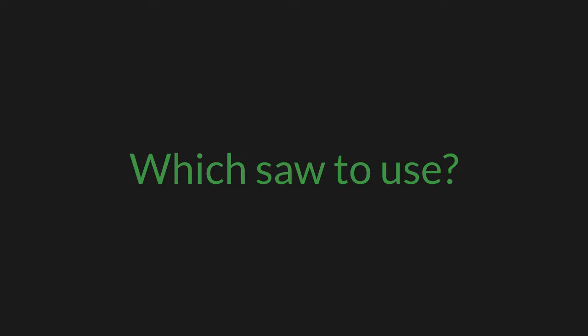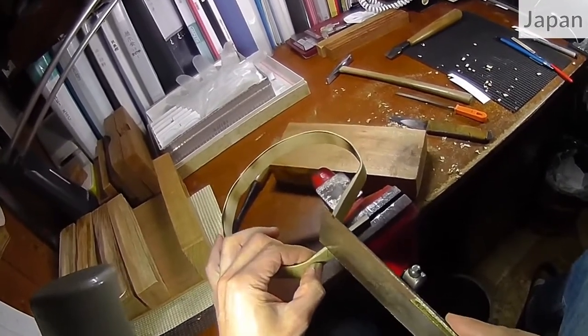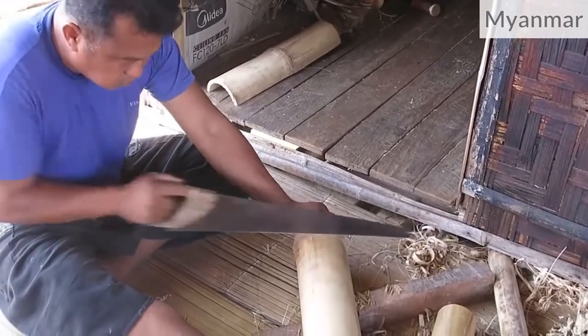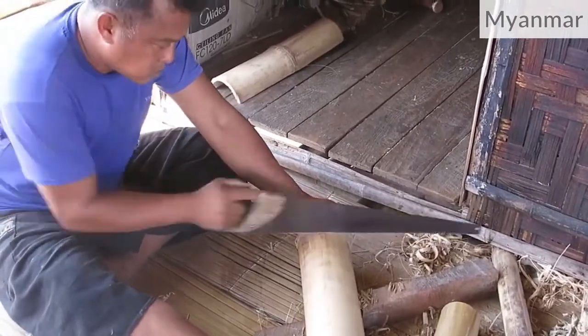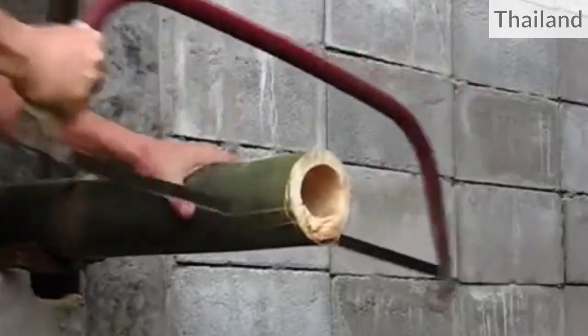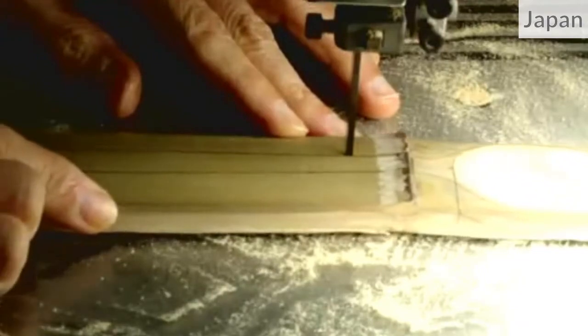Craftsmen use almost any kind of saw. Small manual saws for small bamboo or for precise work like here. Bigger manual saws for big bamboo columns. Or electrical saws for very precise work.